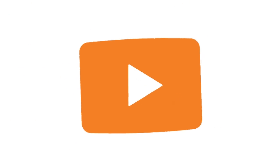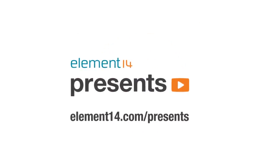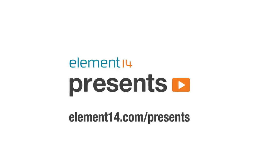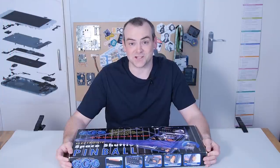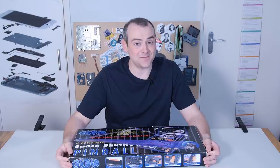The following program is brought to you by Element 14, the electronics community where you can connect and collaborate with top engineers from around the world. Join now at element14.com slash presents. Hi, I'm David. Welcome back to The Electronics Inside, the show where we tear down toys, tools and appliances just to find out what's inside. In this video we're going after a desktop pinball game.